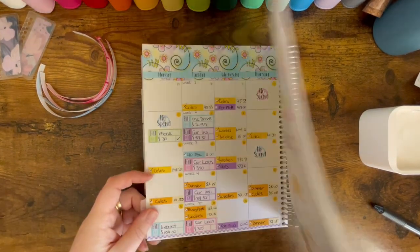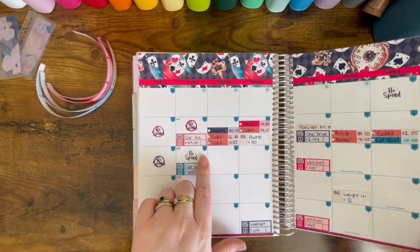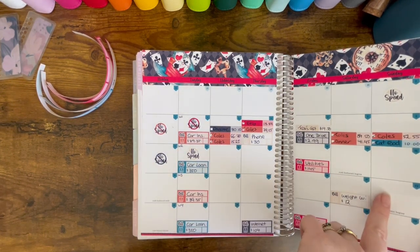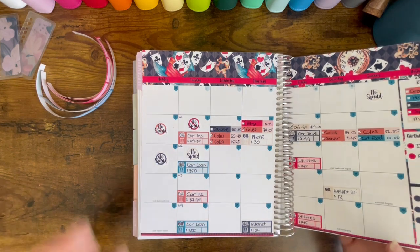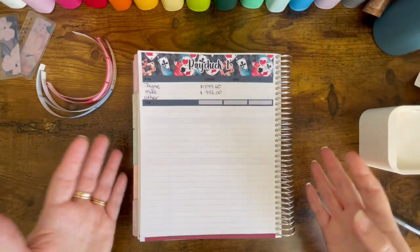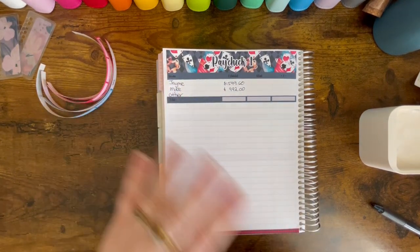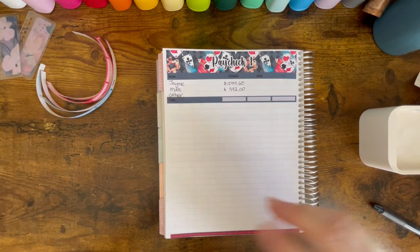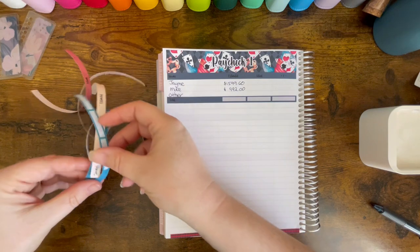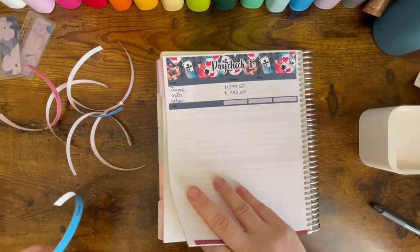Paycheck one will be coming in on the 13th, so that will cover this week and next week. Michael has already been paid, so that falls under my week one, which falls into week two of September. Michael pays me for his side of the bills every Tuesday, which is doubled what he would normally pay towards. So it may be a little bit harder getting everything on the page — but let's jump into it.